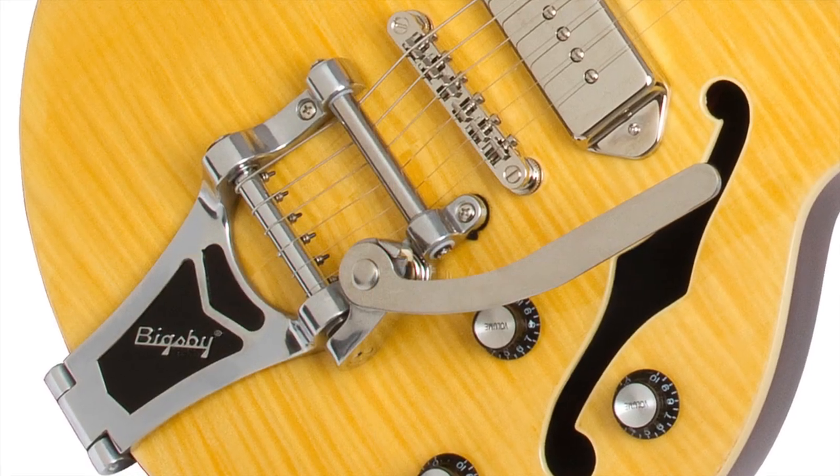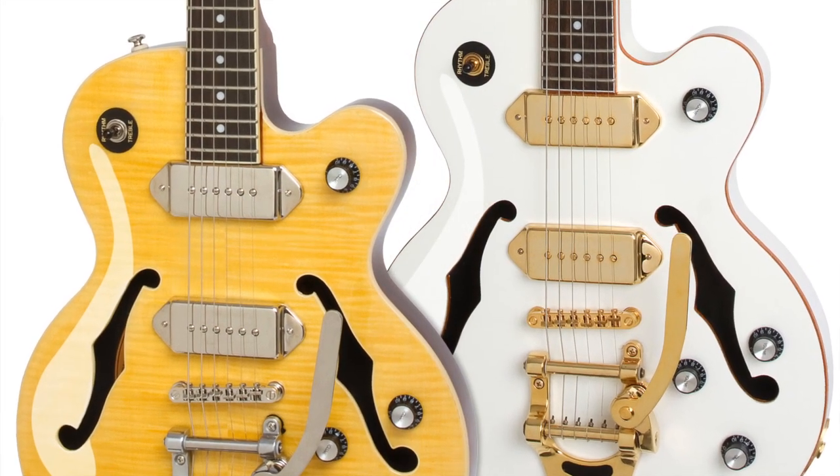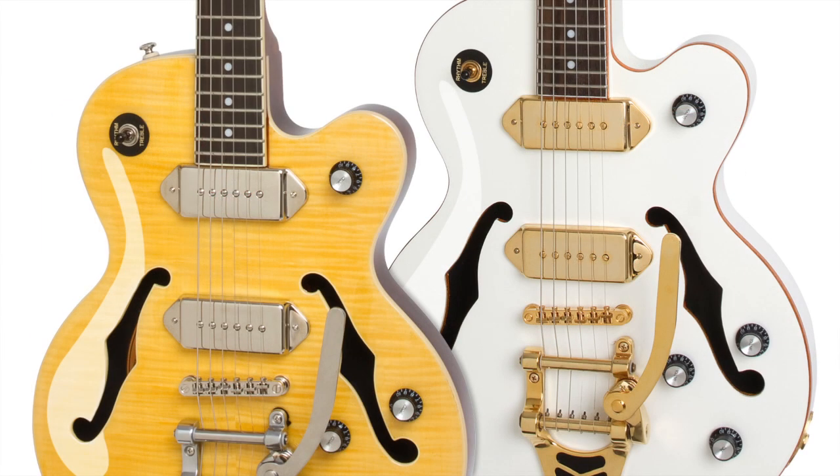The vintage voice of the Wildcat comes from a pair of Epiphone Dog Ear P90 Classic pickups. Other appointments include the historic metal Epiphone name badge on the headstock, as well as a unique control configuration of one bridge volume and one neck volume.